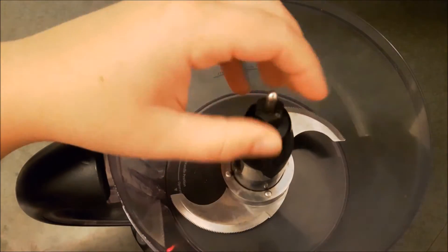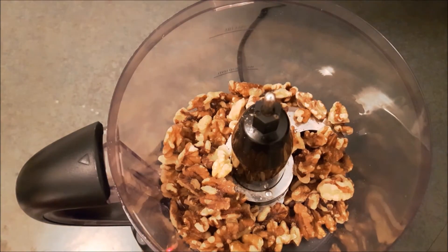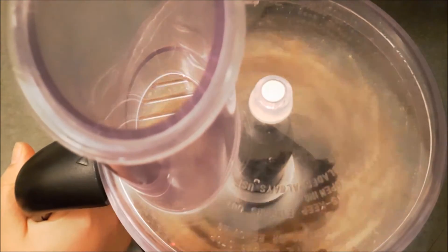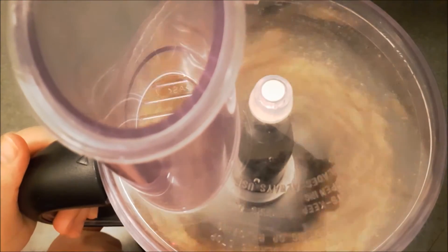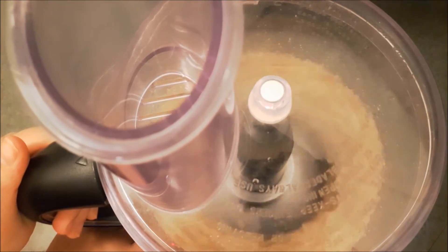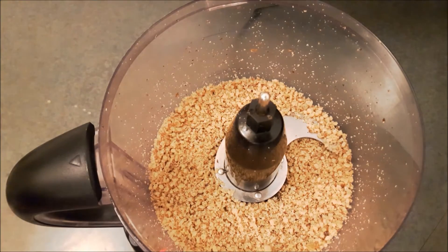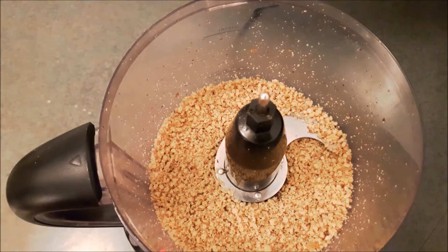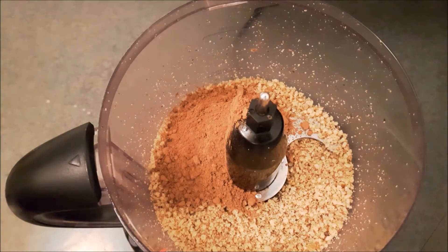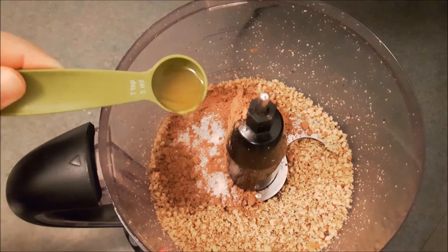add walnuts and pulse until they become a coarse meal. Next, add all remaining ingredients: cocoa powder, salt, and vanilla.